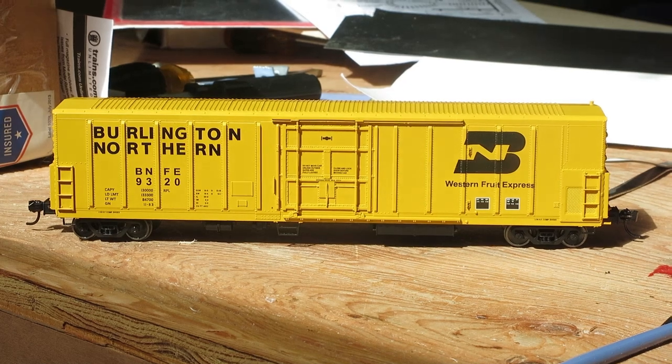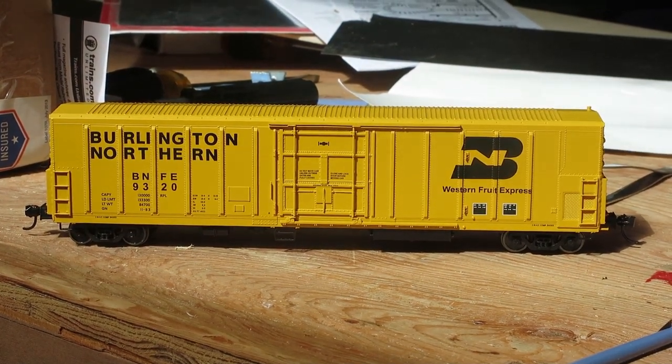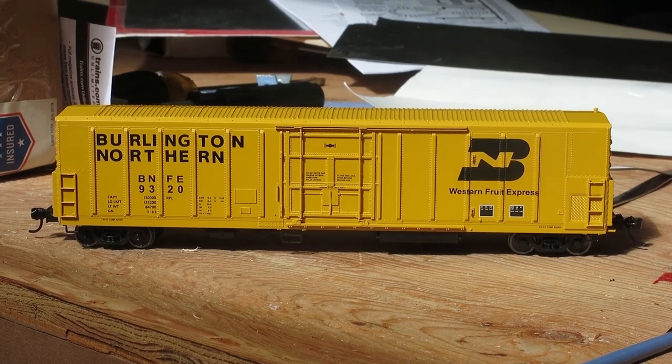Thank you for watching this review of this awesome Walthers Reefer. It's the perfect addition to your diesel-era freight train. If you liked this video, please consider subscribing for more content.